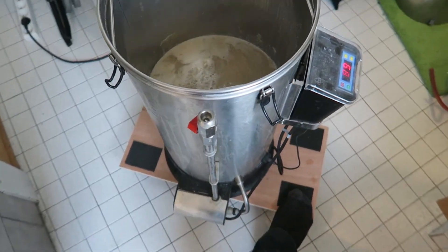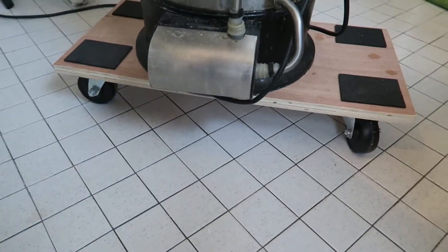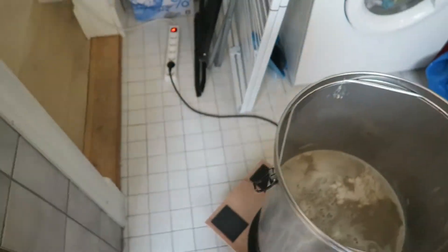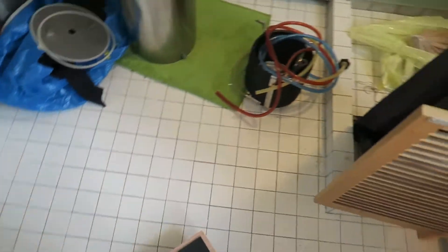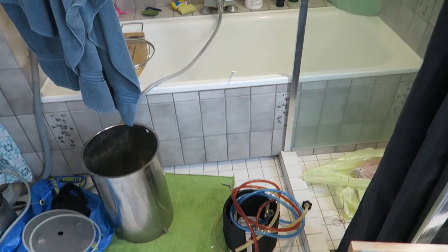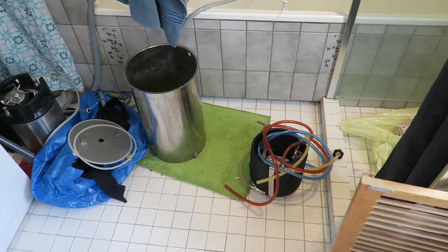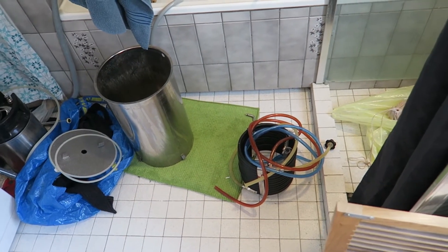I wanted to mention — I put the Grainfather on wheels. Check that out! I went to the hardware store and bought this furniture-moving dolly. It's because this is where I'm brewing — here in the bathroom, sorry for the laundry. I used to have the Grainfather where the counterflow is. I would fill it from the little hose thing that comes off the shower in there. We have really clean water in Denmark. And then of course it would sit there because it's full, and it weighs like a zillion tons.